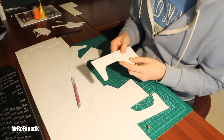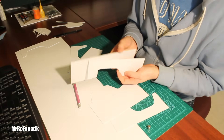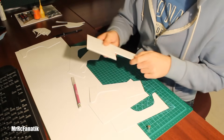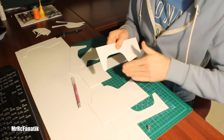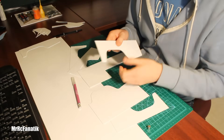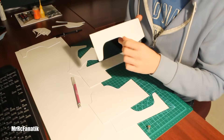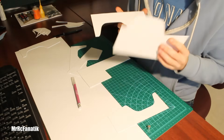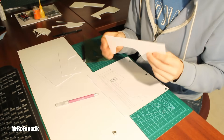Sometimes with thicker styrene — this is some .080 here, so twice the thickness — I'd have to make multiple scores to get it started. And to go around a corner like that, you'd have to cut in multiple times and shake it off bit by bit, sort of like stained glass work, where you have to snap bits off to get those corners you want. Whereas with this thin stuff, it works really well.